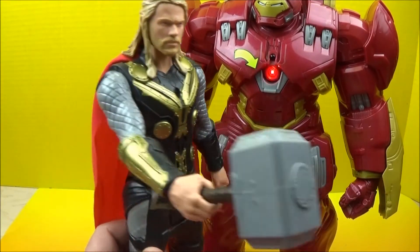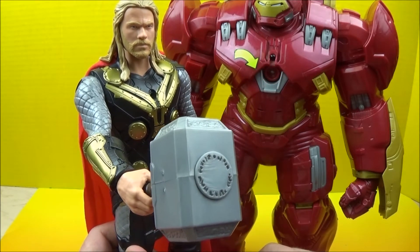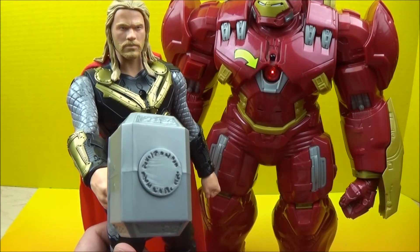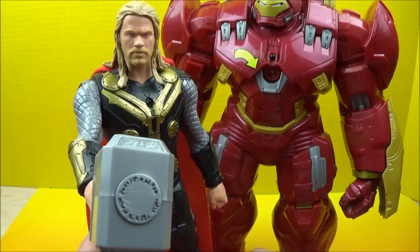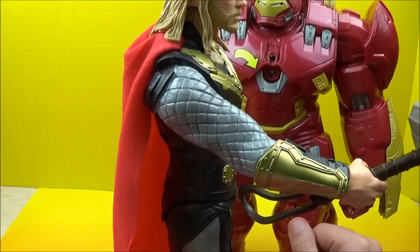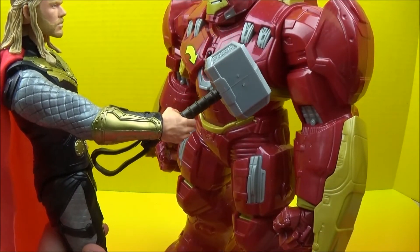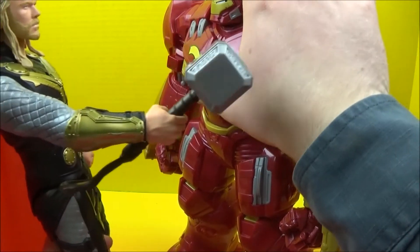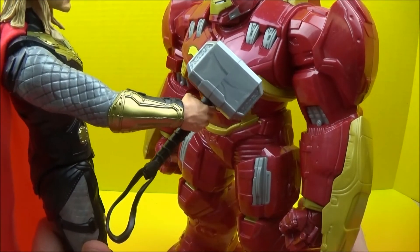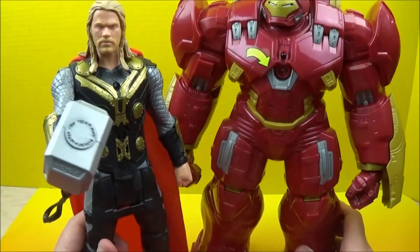[Hulkbuster:] 'Repulsor blast.' 'How about me, friend?' [Thor/Hulkbuster interaction:] 'Thor, you've got the power. I've got the tech.' 'This is Avengers business.' 'Thor, you've got the power. I've got the tech.'